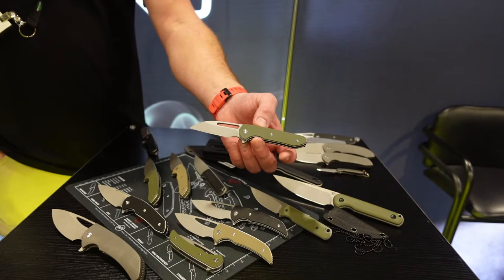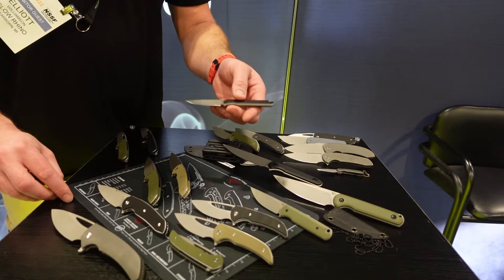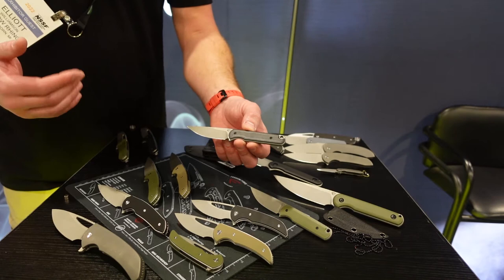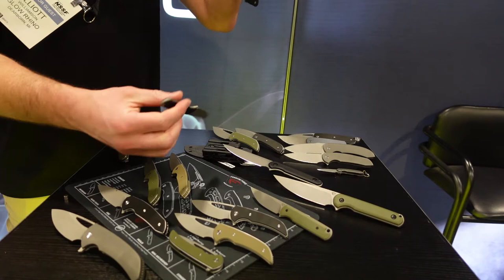Moving on to some fixed blades, which are kind of new to our lineup — we used to only make folders. One day I thought we had some space in manufacturing and should make a fixed blade. Looking at what was on the market, a simple small fixed blade that wasn't completely skeletonized and didn't have goofy shapes on it came to mind. It comes in a Kydex sheath with ball chain. They're real fun. They come in D2 and 9CR 18MOV and obviously different colors.